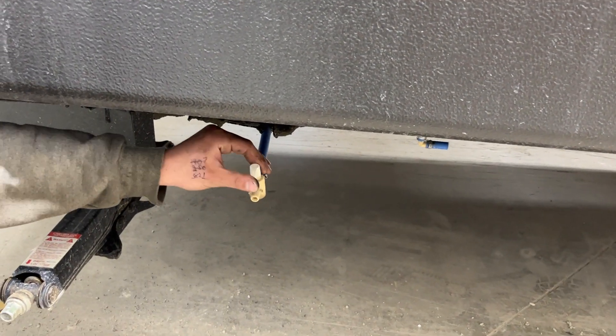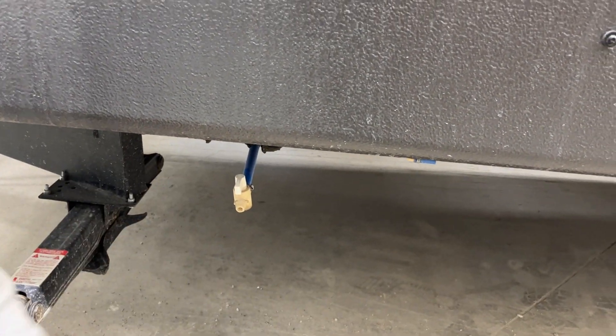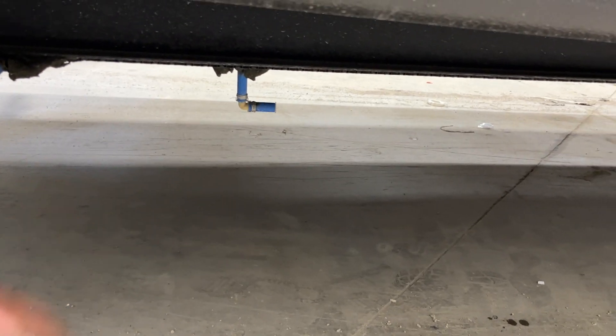Down underneath it is your fresh water tank drain. Just open that up and it allows the water tank to drain itself out. There's also a little vent back there, so you will see some water spitting out of there as you come up towards full.